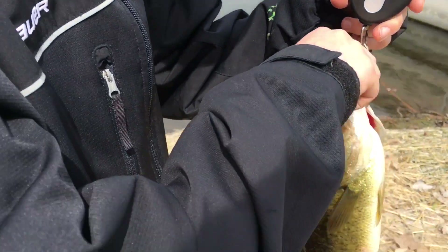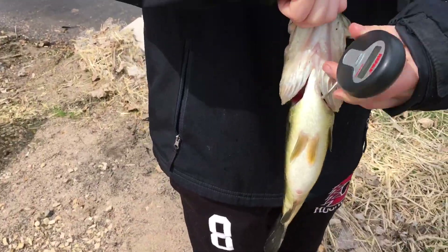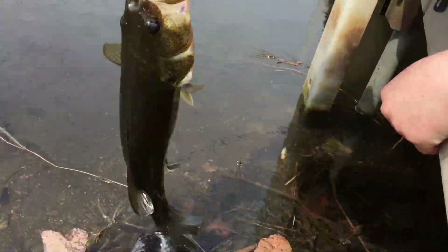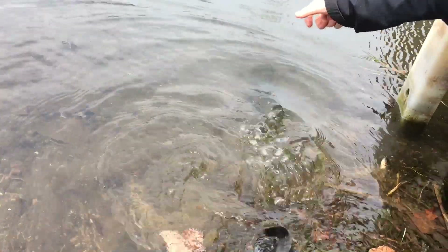One and a half — nice bass, nice little chunk. Let's get a release on him. That one's been biting all day. There he goes.